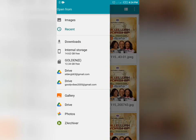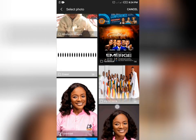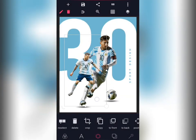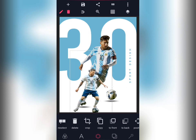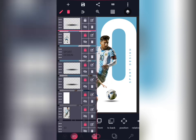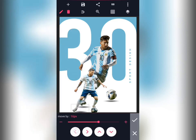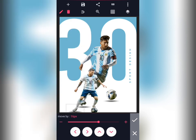Then bring in the other image. Lock it. Then duplicate this shadow and put it under the feet of this other image. Take the shadow and drop it at the back of the image, then leave it like this.